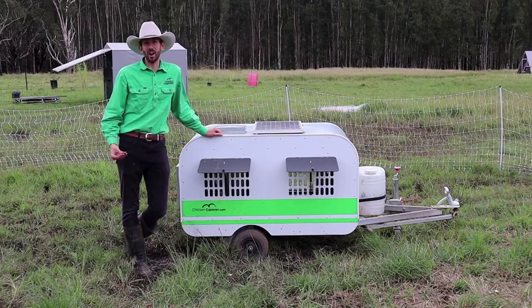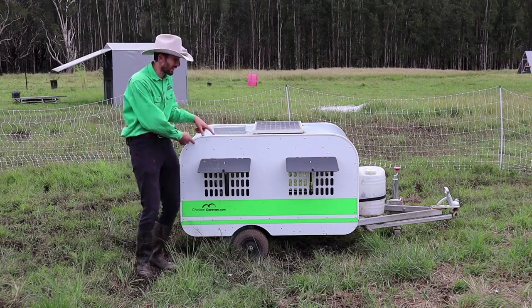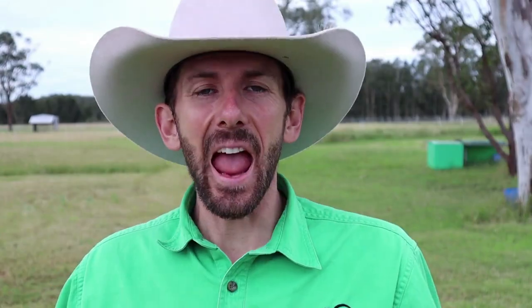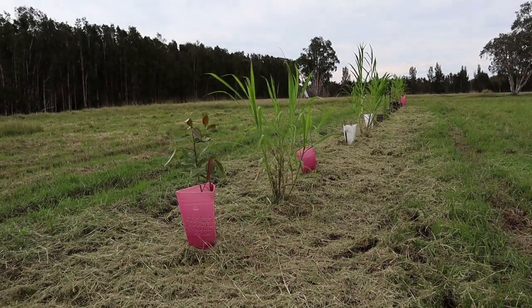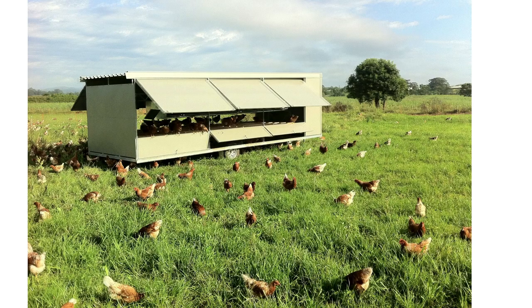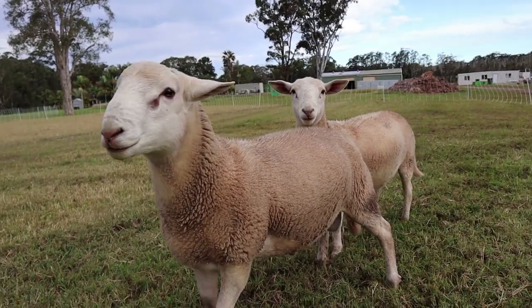Thanks for watching and I'll see you on the next video. Here at Chicken Caravan we obviously make caravans for chickens — this one holds 10 chickens and this one holds 600. Our vision is to see the world farming sustainably, and to do that we want to continually develop sustainable farming systems that can be duplicated worldwide. Since we built our first chicken caravan back in 2010, our products have been exported to over 20 countries. Although chickens are our main focus, we also have development projects with sheep, pigs, and rabbits. To find out more, please go to chickencaravan.com.